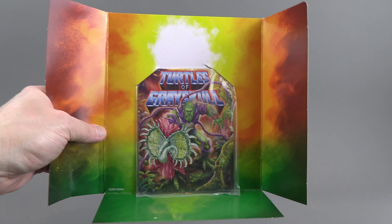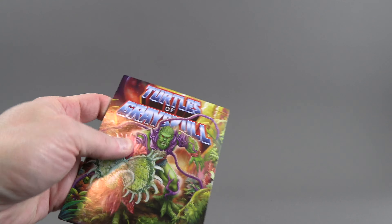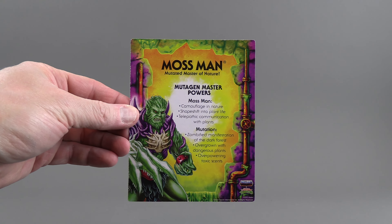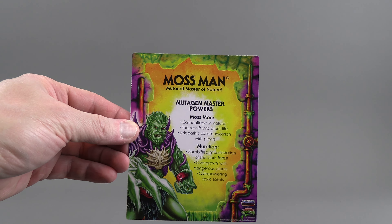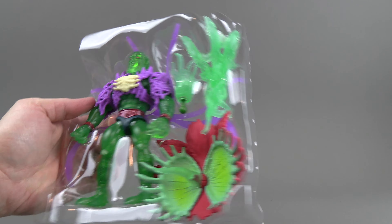Just like the other deluxe figures, he has a file card instead of a comic. There are instructions that basically tell you the figure can be taken apart. The card is really thick — this one's a little bent, but I think I bent it pulling it out of the package. On the back it tells us what's going on with him, lets us know he is Moss Man and he has been mutated — it says 'zombified manifestation.'